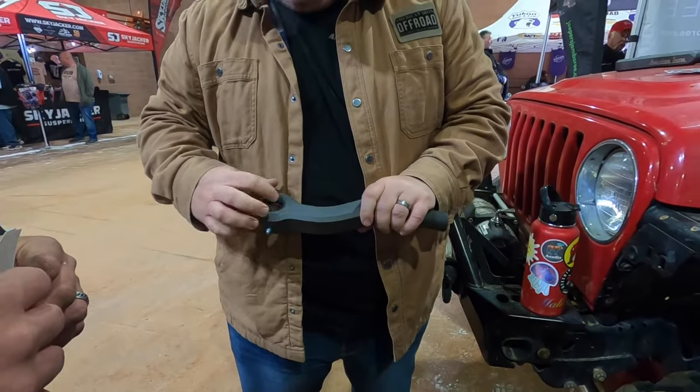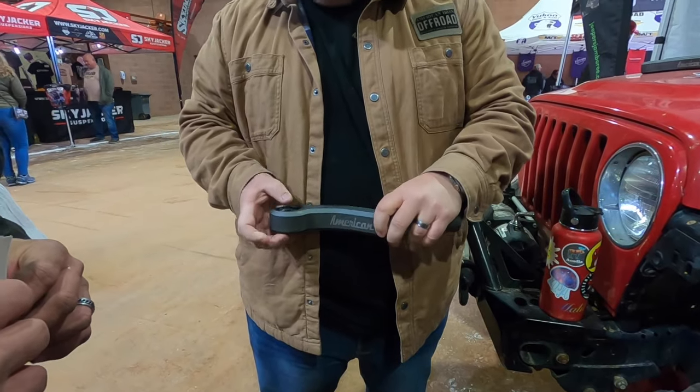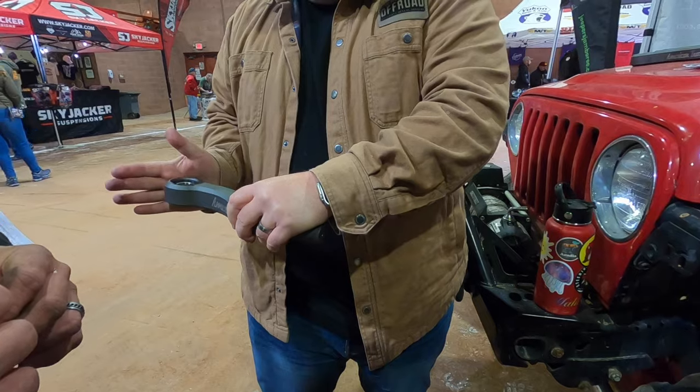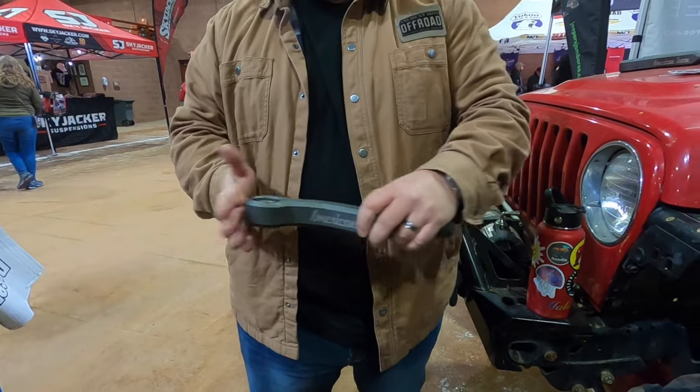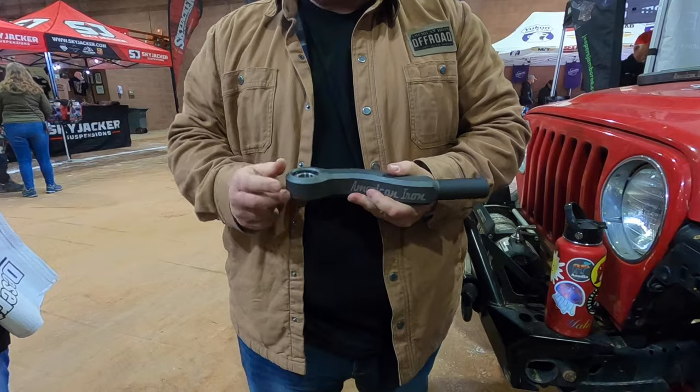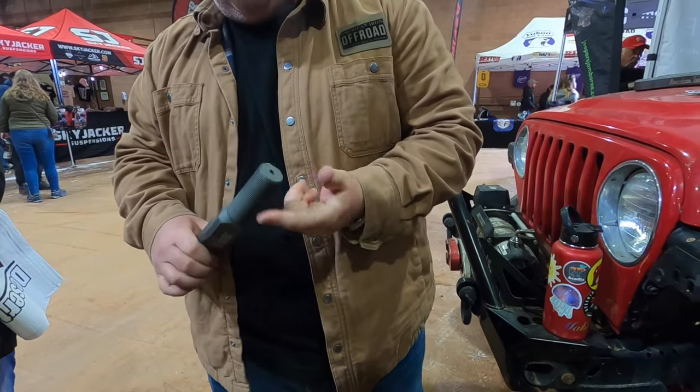And the way this is cut, it limits the amount of misalignment that this can have. So you get just enough misalignment at full lock for that Ackermann angle, but it doesn't flop. So it's smooth, no parasitic drag, doesn't flop, inch and a quarter thread.